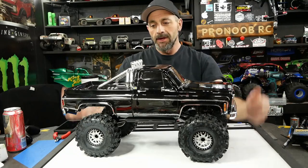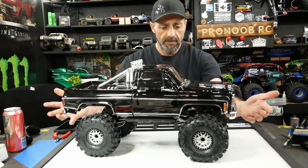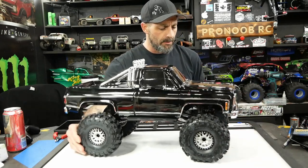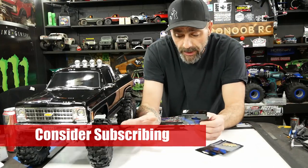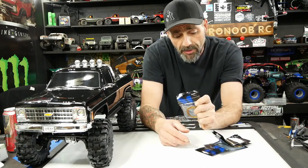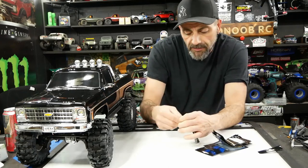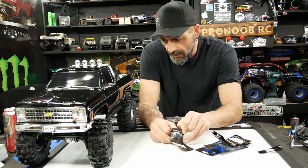Hey guys, welcome back. Today we have a small quick update for our High Trail TRX4 big old Chevy here. We got it on the 2.2 Vanquish with the big old Proline Mickey Thompson Baja X's for their 2.2 new Vanquish wheels that have come back on the market. We finally were able to order the IFR ring that goes on the inside — we got them in gold. They make them in a bunch of different colors, but we wanted the gold to kind of go with the old school theme.